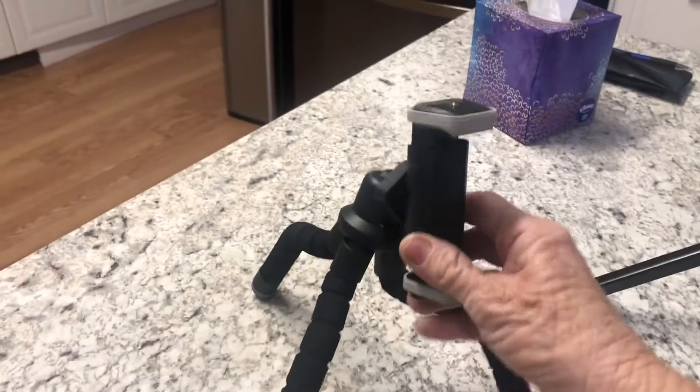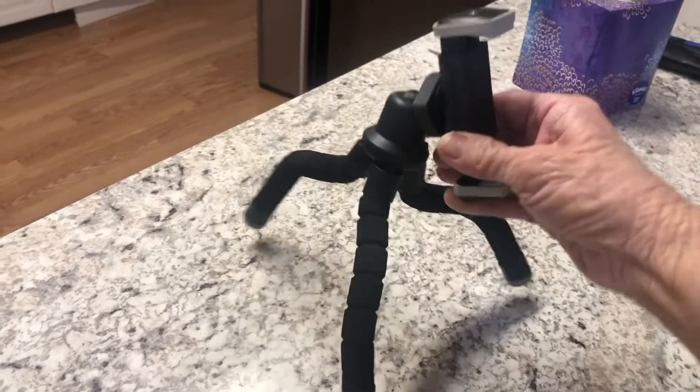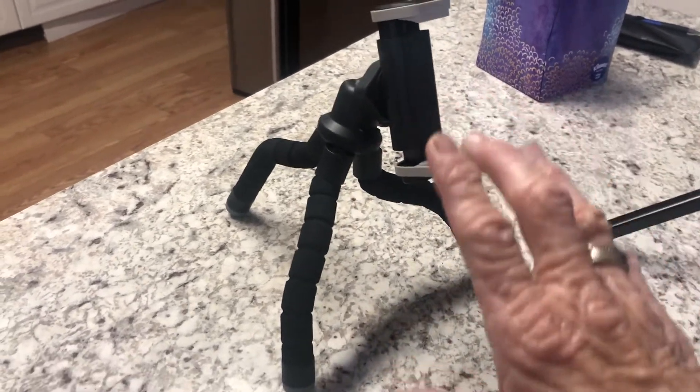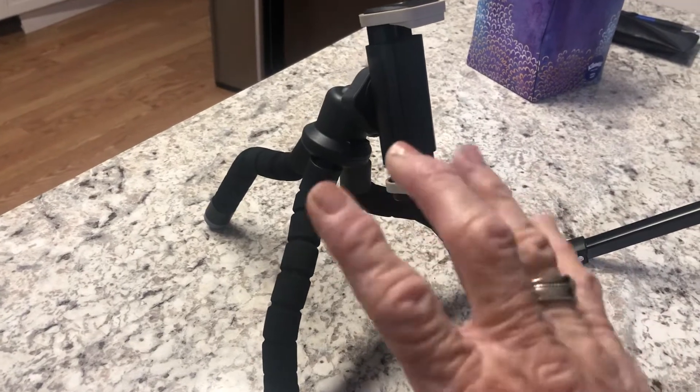This was my small tripod here, and I've been using it one-handed since I've had my surgery. It's the best thing that I've ever had, and I definitely love it.